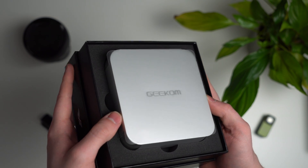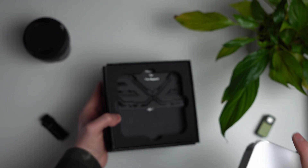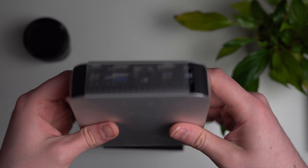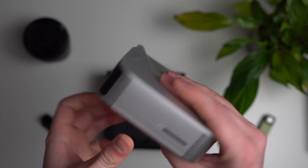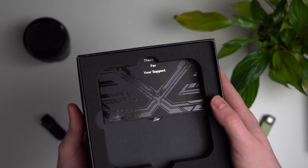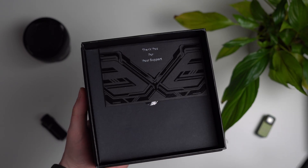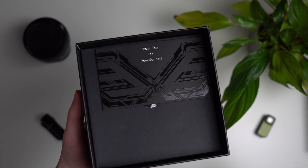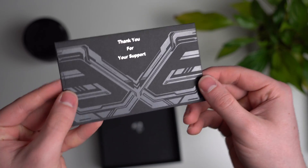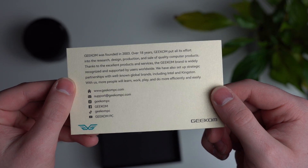First impressions: this is probably the nicest box of any mini PC I have ever seen. It looks like Geekom really care about the unboxing experience, which is really nice to see. Taking a look inside, you have a foam pad — I think this is the first time I've seen a foam pad with one of these boxes. And directly under that you get a little thank you card, which is nice. Very wholesome stuff.